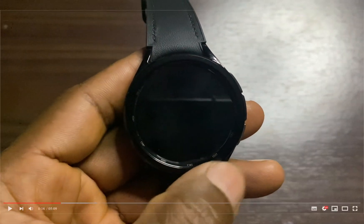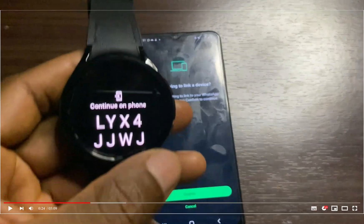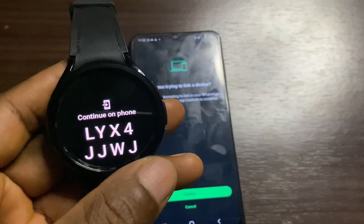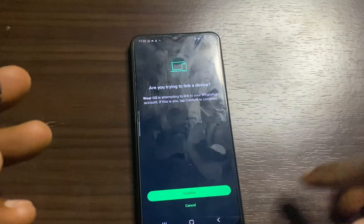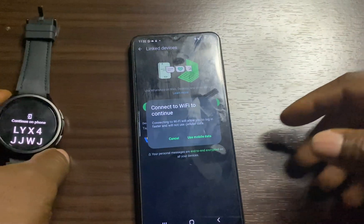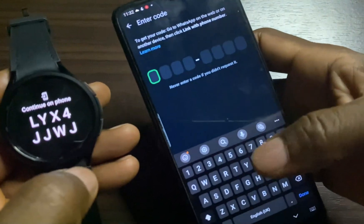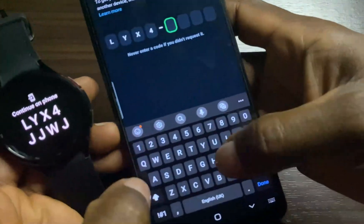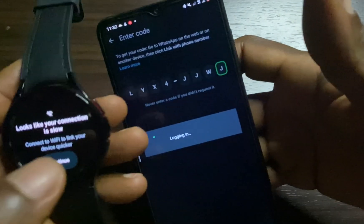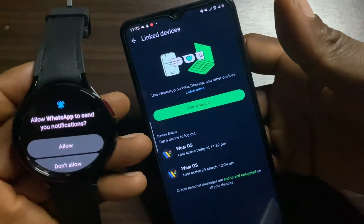I will simply go ahead and open this. Now, when you open this for the first time, it requires that you pair it with the WhatsApp app on your phone. This will allow you to log into the same WhatsApp that you have on your phone. I'll go ahead and tap on Confirm — it says connect to Wi-Fi to continue. I'll just go ahead and say use mobile data. You will need to enter the code shown on the watch into your phone. Once you enter the code, it will automatically log into the WhatsApp account that is logged in on your phone. I have successfully linked the WhatsApp on my phone to that of the watch.